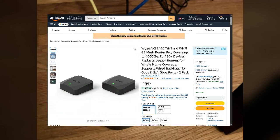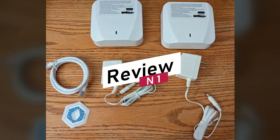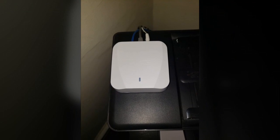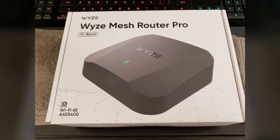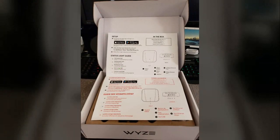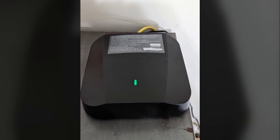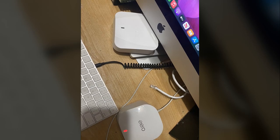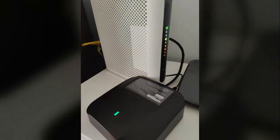Our first reviewer embarked on a significant upgrade to their home network, replacing a complex multi-router system with three units of this mesh router system. They found a noticeable speed improvement over their previous AC1200 and N600 routers. However, coverage area wasn't necessarily superior to their older setup with external antennas. The reviewer noted that the product's inability to be positioned vertically likely hinders signal strength — a significant design consideration for those seeking maximum range.